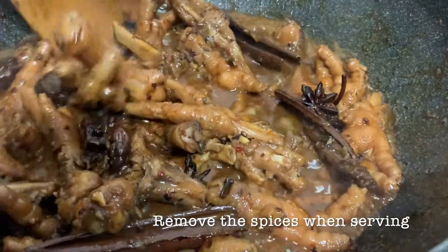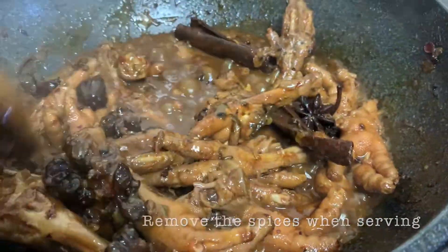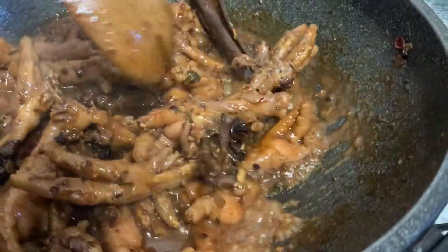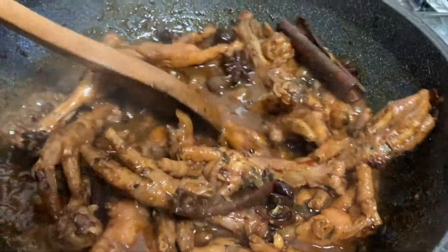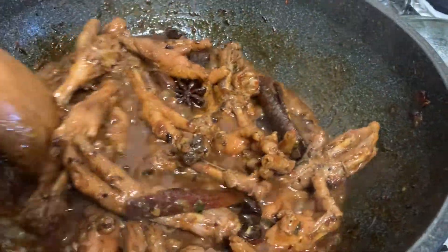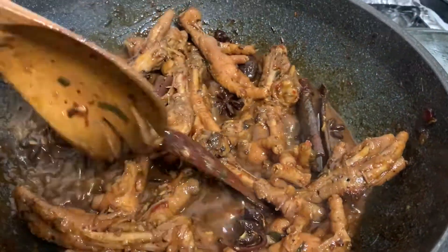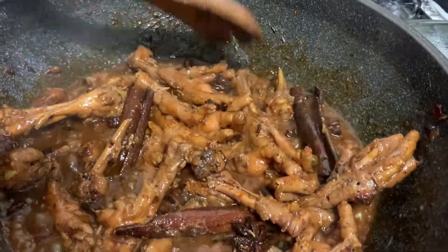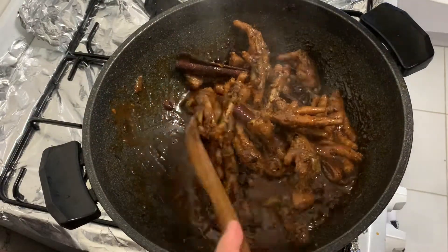Guys, you can remove these spices before serving so that only pure chicken feet are on the plate. They say people eat chicken feet because it's rich in collagen, and as we know, collagen is good for our body. But regardless, chicken feet is really delicious.